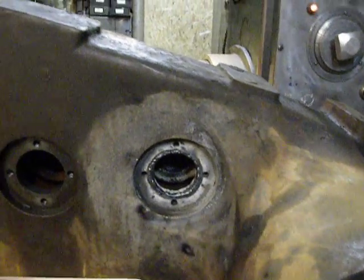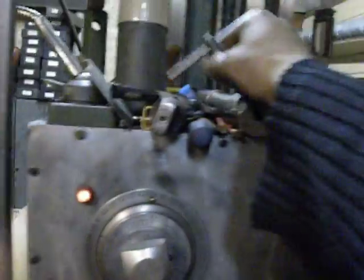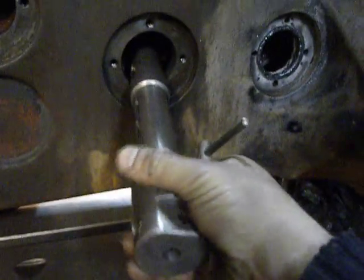I will use a lathe bore head, some homemade cutting tools, and this lathe bore head.